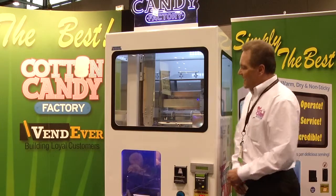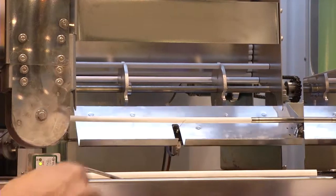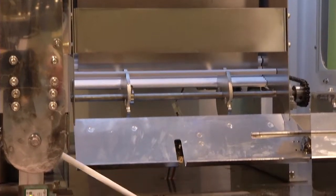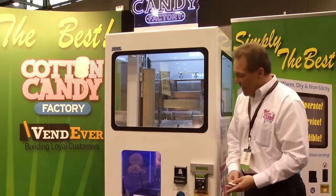Once the machine begins, it has a very simple stick feed that loads it into the gripper head. The gripper head then positions itself into a downward position. A stick sensor indicates that there is a stick there, and the arm proceeds to go down into the bowl.